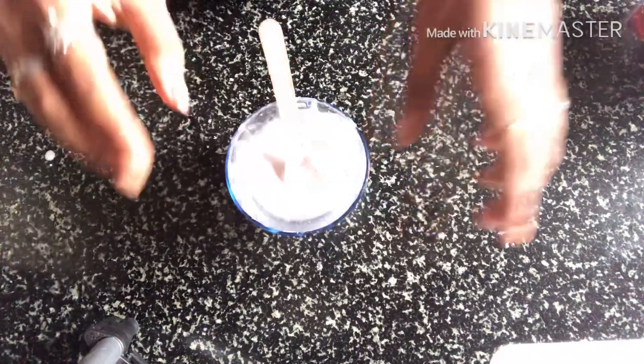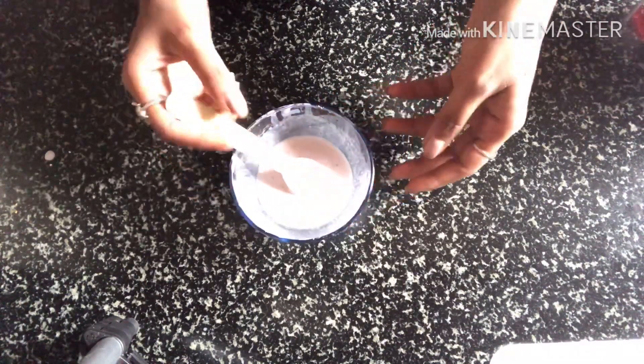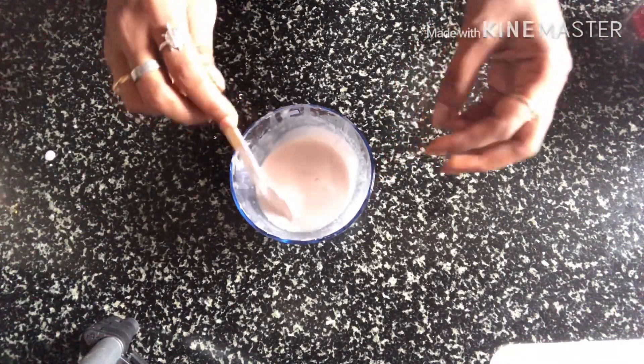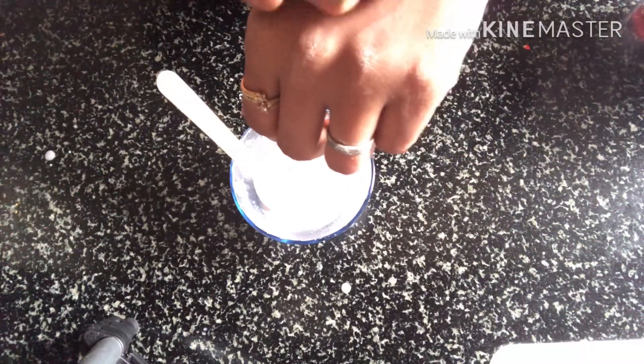Corn flour is good for oily skin as it gives a lot of matte finish. It is also good for dry skin and combination skin. If you need to use it for oily skin and want a thick consistency, you can adjust the amount. This is the cream consistency I am doing.